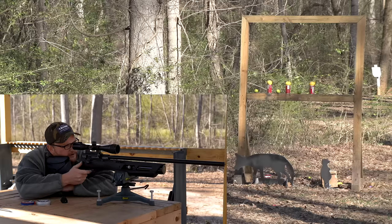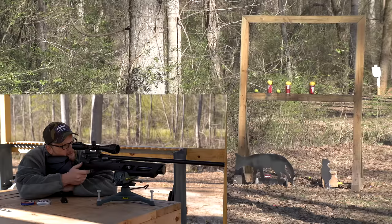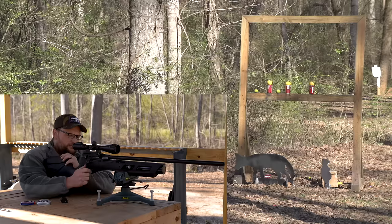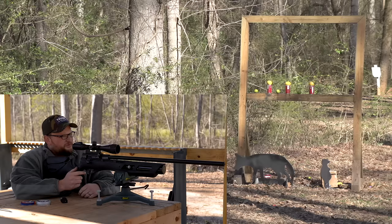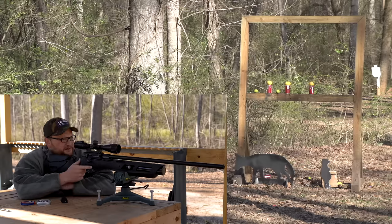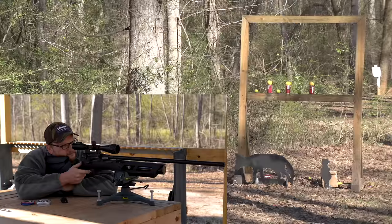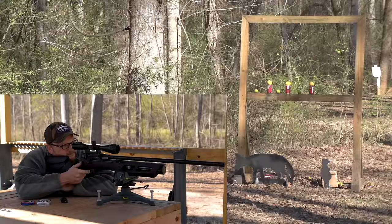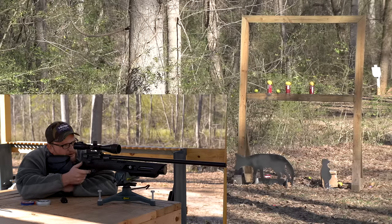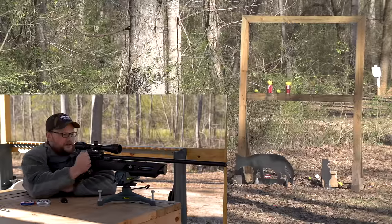That grazed that lemon right on the top. I can see it. Honestly, I'd say the trigger breaks at about two and a half or three pounds — comparable to like an out-of-the-box Remington or something like that. It's really not a terrible trigger. We are hitting that lemon and it's just not wanting to knock over. We'll take out the soda underneath it. There we go — he ain't got a choice now.